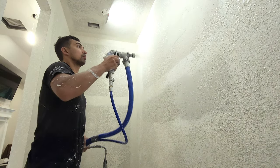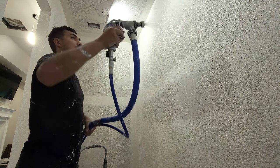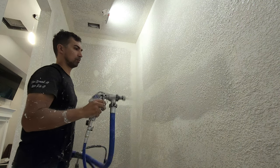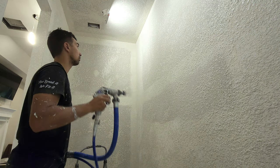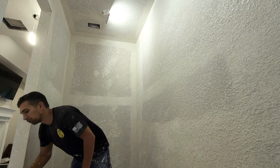I hope this video answered some questions you might have about the Graco texture sprayer. Again, it's an amazing product and a great tool to have in your arsenal — it makes texturing walls and ceilings a breeze. Thanks for watching. Go grab yours today.